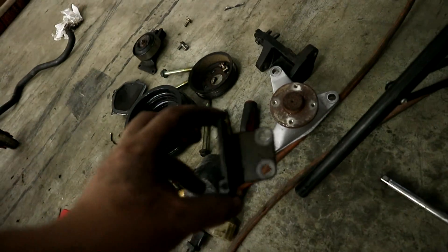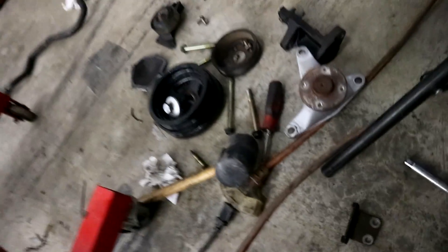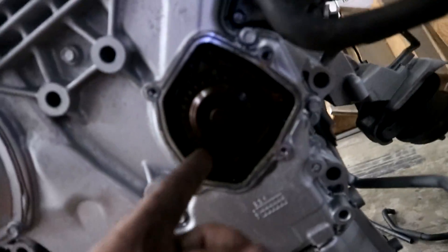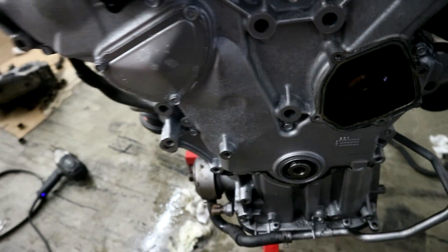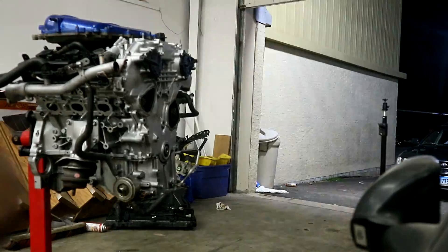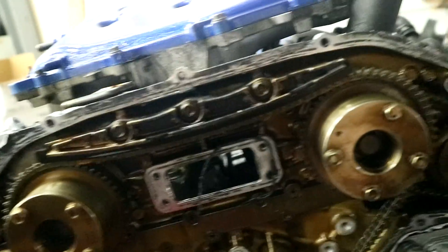Throughout this whole thing I've been trying to stay as organized as possible, and I still forgot to put in this piece — the chain guide bracket. It's just two bolts, I completely forgot about it and I can't access it from here. So that's why all this is back off, and I'm going to have to reseal this front portion — that's going to suck — and also reseal the lower pan. But I can't leave that out, there was no way around it.